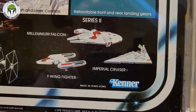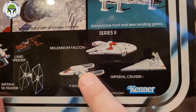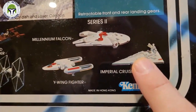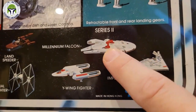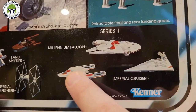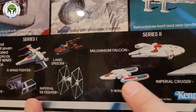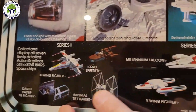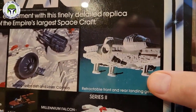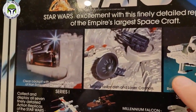Series three — which includes the Cloud Car, the Slave One, and one other — went back to card backs. So series two was the only one to have these boxed items. You can see on the box that the images are kind of prototypes or artist renderings — it shows a red antenna much smaller than the actual item. The actual item is much more detailed.